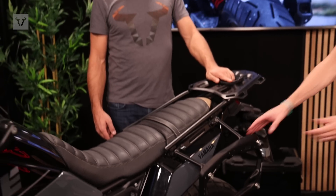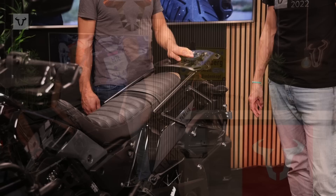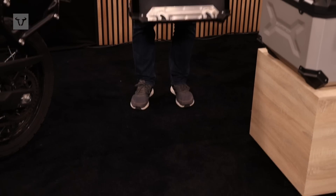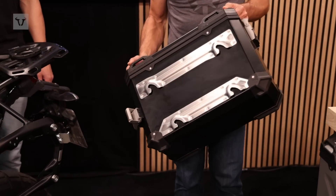You can see it's fixed to the bike and now it's ready to attach cases or soft luggage. Here you see the Trax ADV Side Case and we are going to show you how to mount it on the sidecarrier.